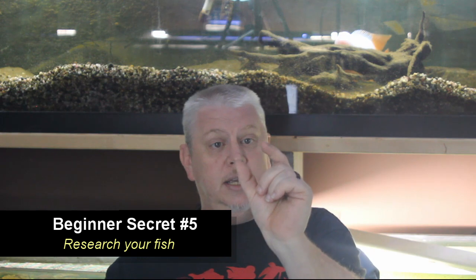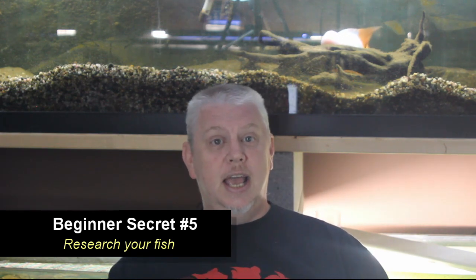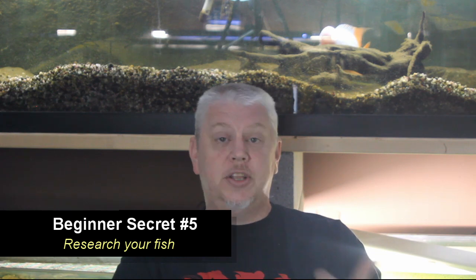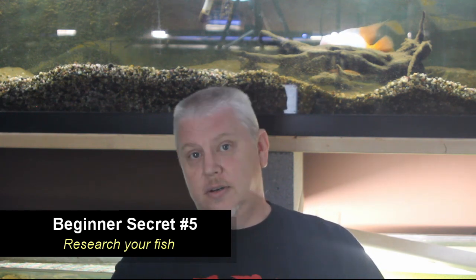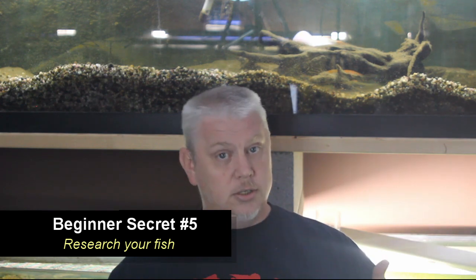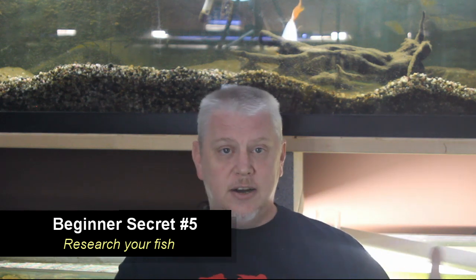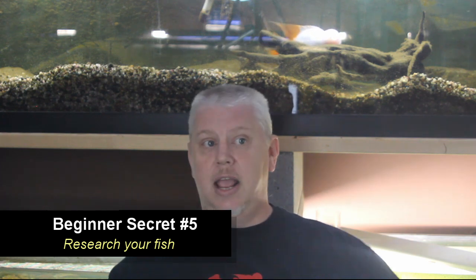For example, this red devil was cute and small when bought, but grew to a foot long and isn't compatible with anyone. You need to know where your fish are from, their preferred temperature range and pH, how big they get, and whether they're omnivores, carnivores, or vegetarians — just like in every other environment, all three types exist in the fish world.